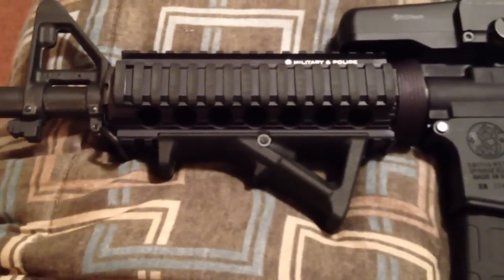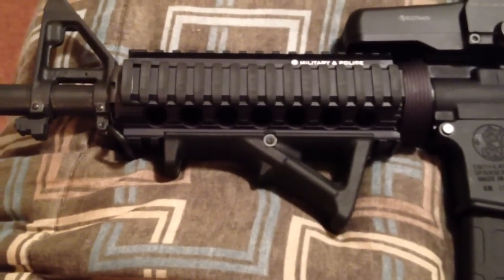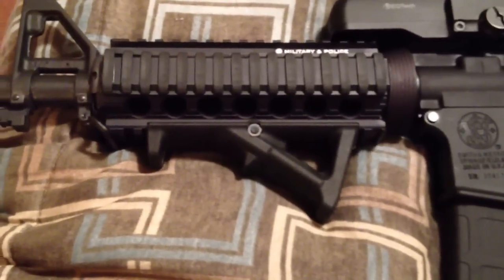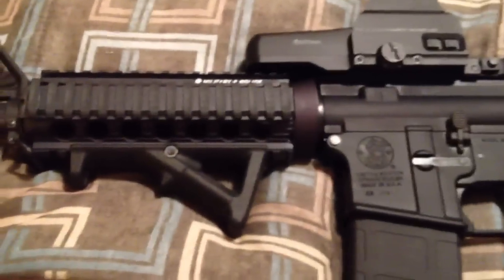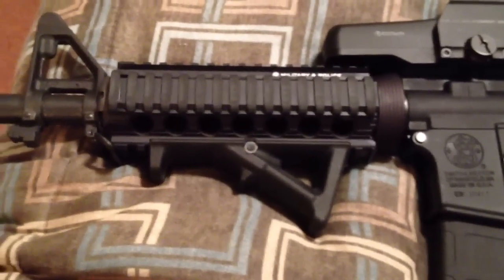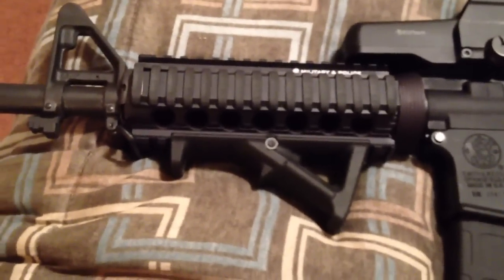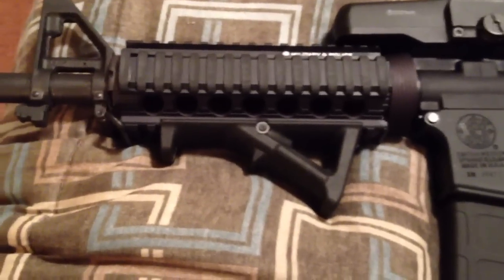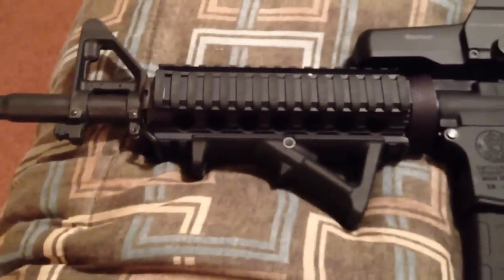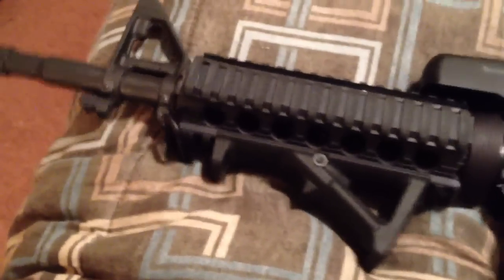In law enforcement, when you have an active shooter situation or you need to clear a corner or doorways, you need to be able to turn those corners quickly and close. A 6-inch vertical foregrip just gets in the way. I've got big hands so a 4-inch vertical foregrip isn't even an option for me, but it's just personal preference — I chose the angled foregrip.